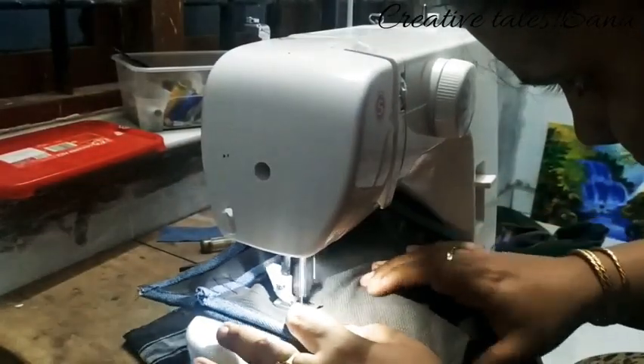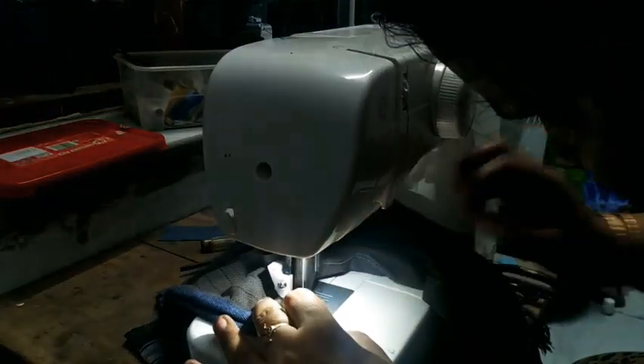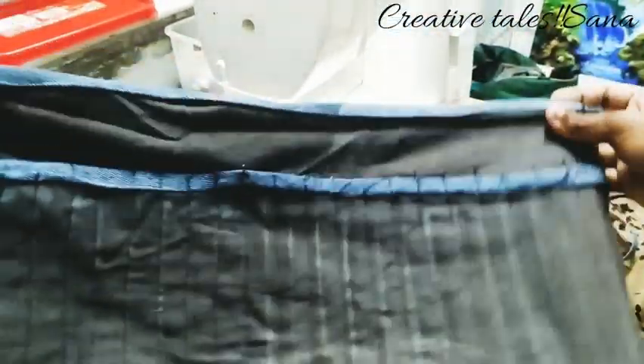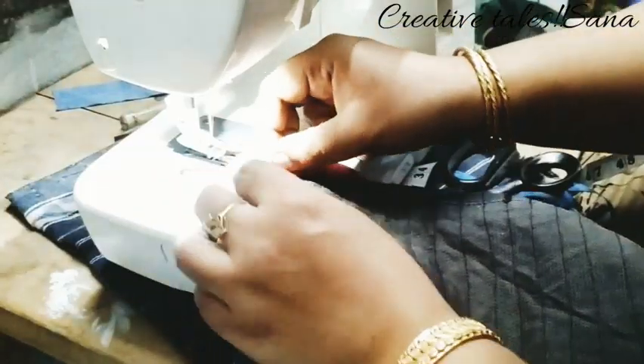I have to put a mark on the top. I have to put a flip card on Amazon. It is very costly.